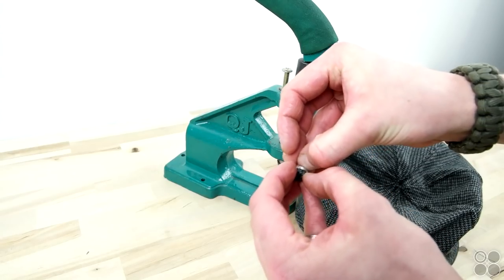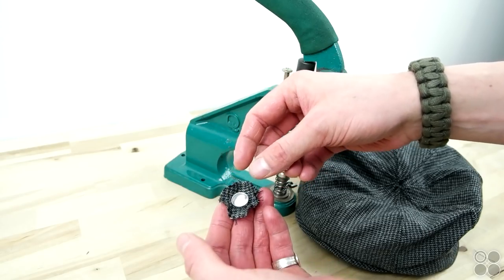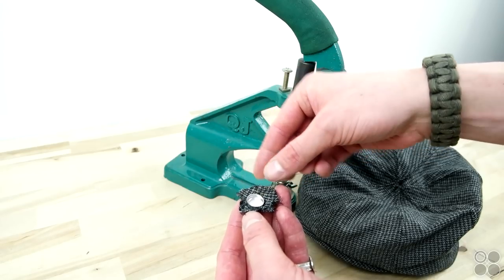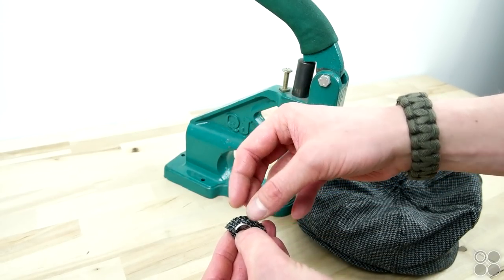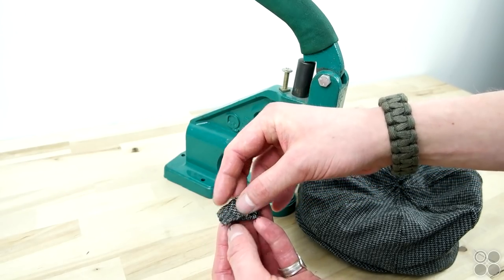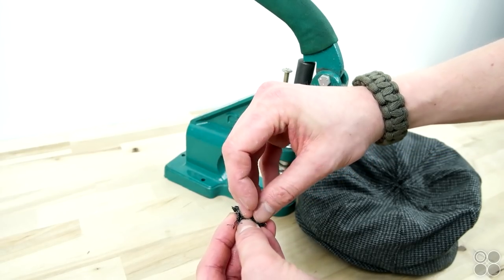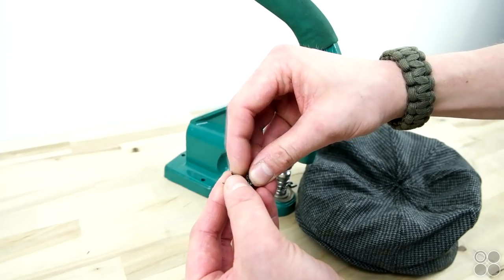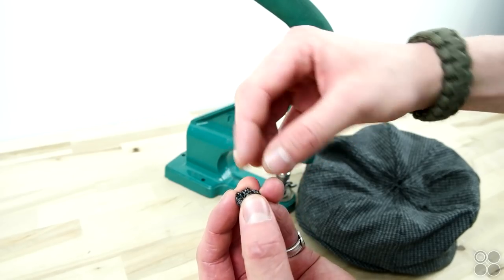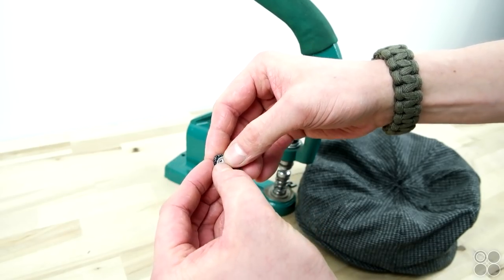Now we're going to be installing the cover button — these are available at capsupplyco.com, links are in the description below. Cut out a small circle of fabric, place it over the top cover, and then insert your middle piece, locking everything into position. There's a third prong piece — if you don't have a press, just push that prong piece through the center with your fingers. Take the top cover, line it up where the prongs are coming through the fabric, and slightly hit it with a hammer. This allows those prongs to go into the middle piece and lock it all into position. If it looks confusing, check our other videos dedicated to this process alone.